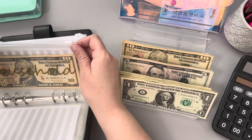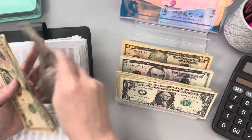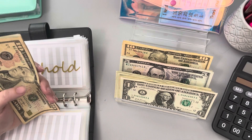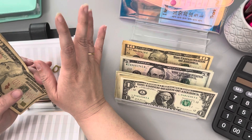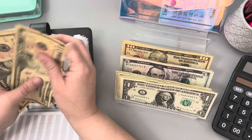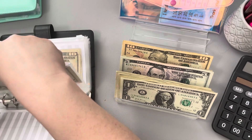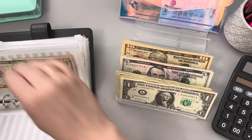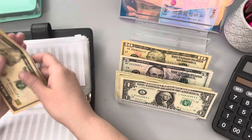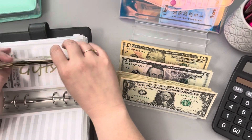Now we've got household. Household is also getting $15 — we're working towards getting to that $150 buffer. I'm holding out as much as I can because I do buy in bulk and we are starting to get low on some stuff, so it's getting a little tight. That takes us to $45 in household. Gifts is also going to be getting $15 — we're trying to bulk that up. We've got Mother's Day coming up, so that's a big one. That brings gifts to $45 as well.